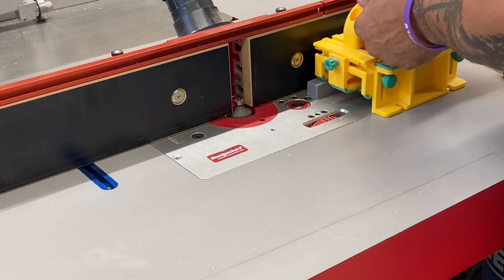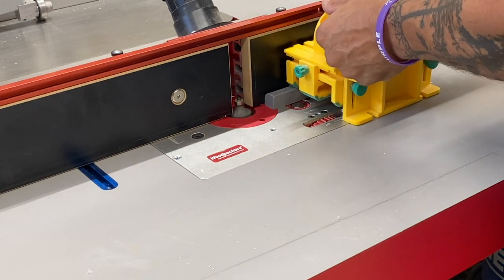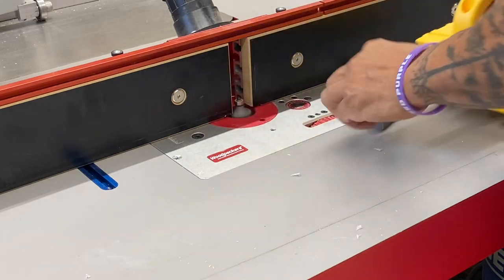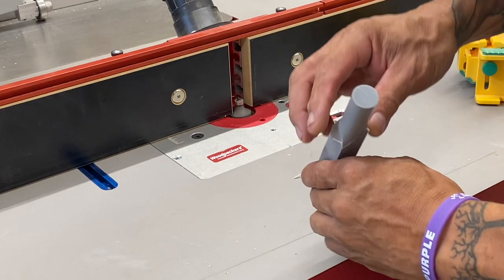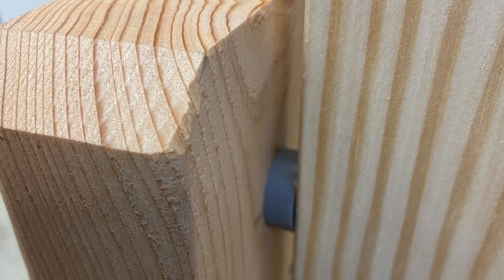It's no secret that a router table is a perfect way to cut exact round dowels. Here I'm cutting some out of plastic, but the process for wood would be the same. I'm using a 3/8 bit — which is the radius — to create a 3/4 inch round dowel. Perfect results every time. These were used as simple spacers.